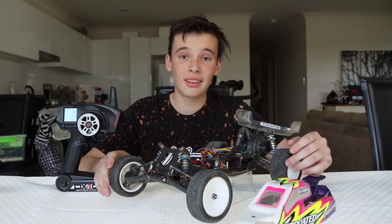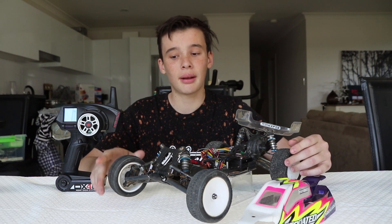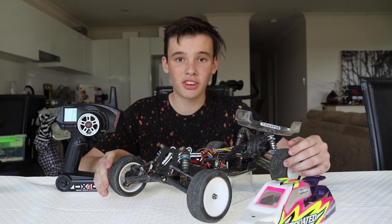The battery I'm running is a lithium polymer, or LiPo, battery. It's mainly used for high-end RC cars like mine. You can also get NiMH RC car batteries, but they're usually found on brushed systems.